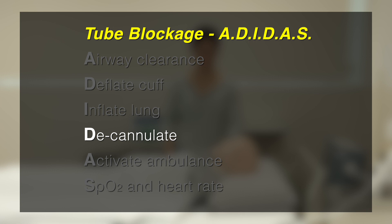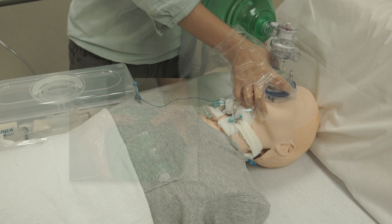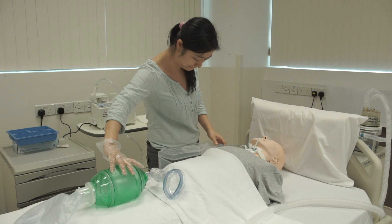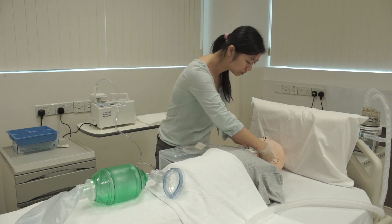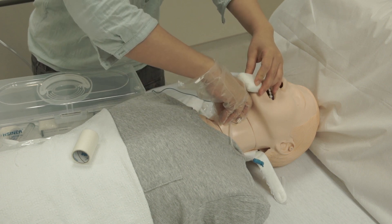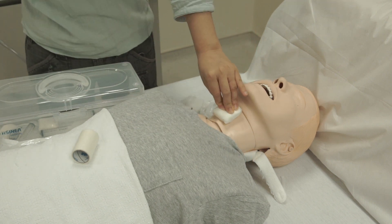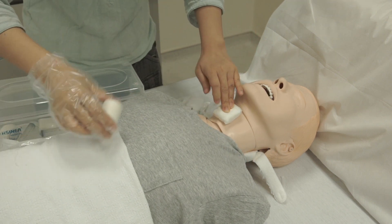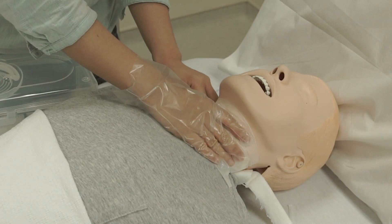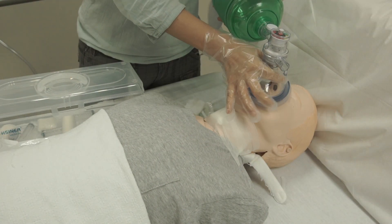D is for decannulate. If the patient's chest did not rise, or you feel resistance when using the ambu bag with face mask, you need to take out the tracheostomy tube. This action is called decannulation. With a gauze in hand, pull out the tracheostomy tube following the curve, outwards and downwards. Cover the stoma hole with a folded gauze and tape all four sides to prevent air leakage. Continue to ambu bag with the face mask.